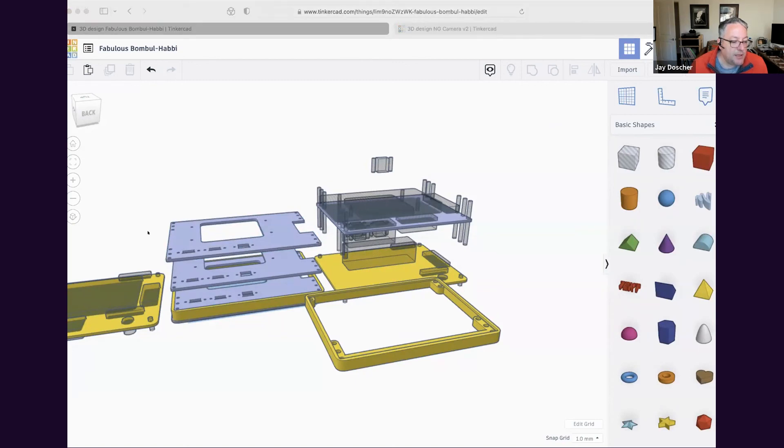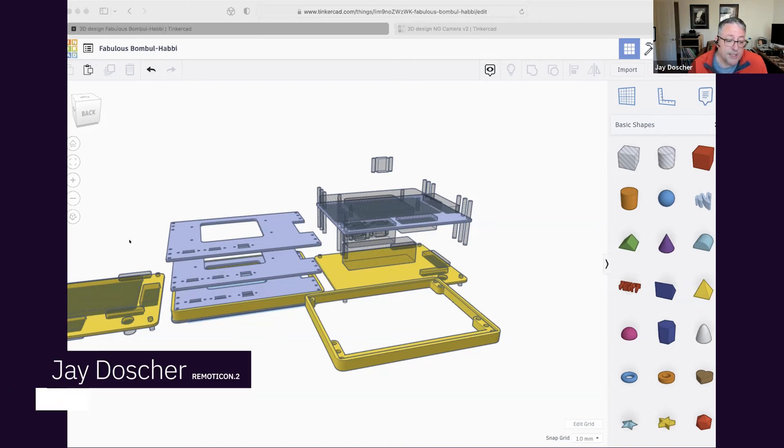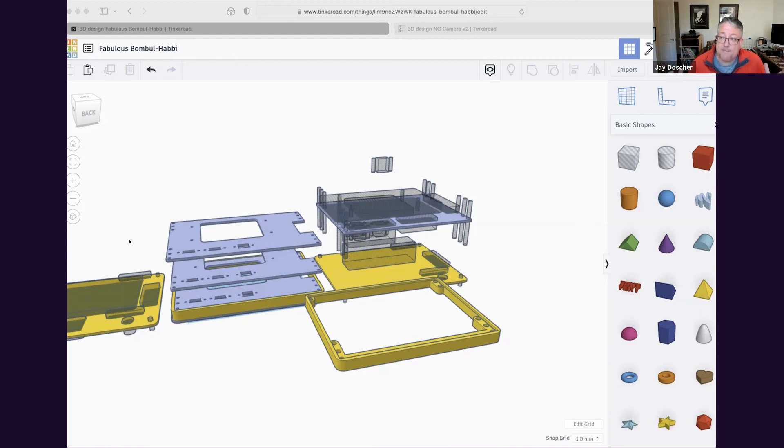If you're interested in cyberdecks, follow me on Instagram at back7.co. You can message me here and I can provide a link to the Cyberdeck Discord, which is a fantastic server. I'm on Discord as back7 — B-A-C-K, the number seven. Hit me up and I'm happy to help.